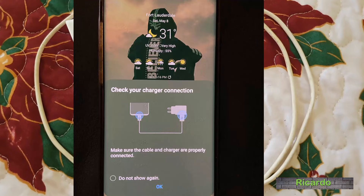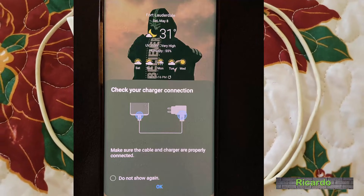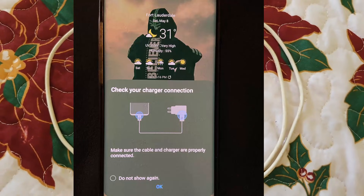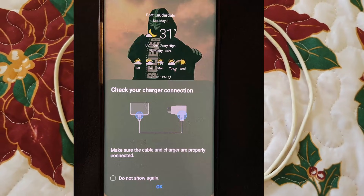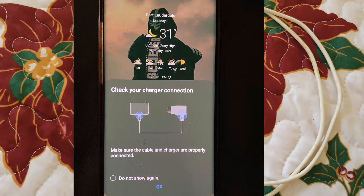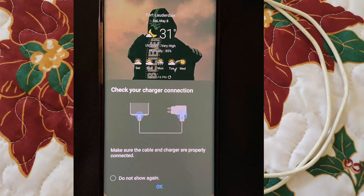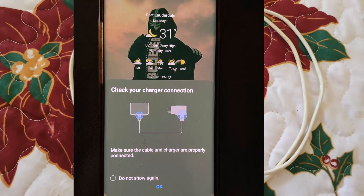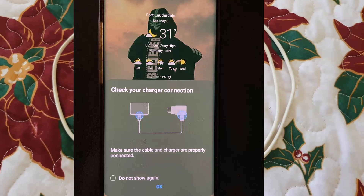Hey guys, Lucada here and welcome to another Blog Tech Tips. In today's tech tutorial I'll be showing you how to fix the issue as seen on screen. I'll do an overlay of the error — it says 'Check your charger connection' and 'Make sure the cable and charger are properly connected.' So I'll show you how to fix this problem.